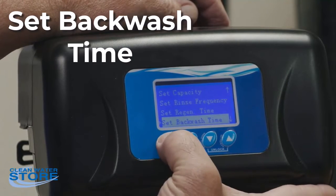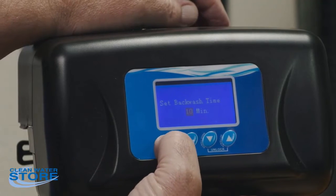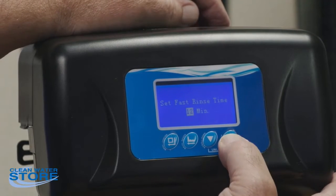Next is the backwash time — this is pre-programmed and the backwash should be 10 minutes for all systems. After that is the fast rinse time, which should be eight minutes for all systems.